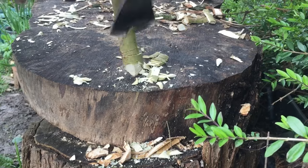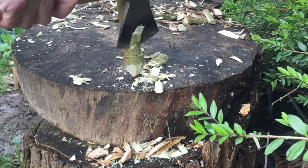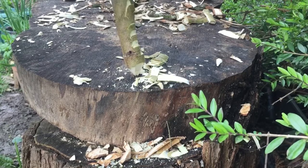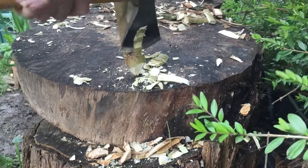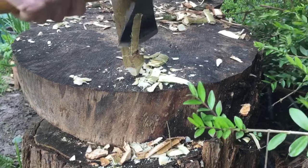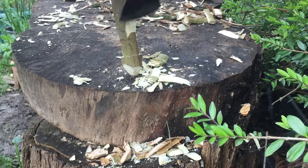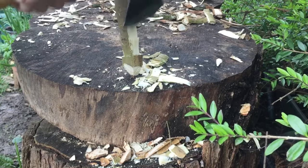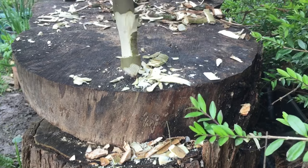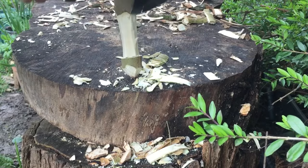I could do this with a knife but it will take me a little bit longer. I'm taking off wood all the way around and this is forming the stem of the mushroom. I do find it easy to get carried away at this point because it's quite soothing and relaxing just chopping away, but if you take off too much the top of the mushroom will just pop off.